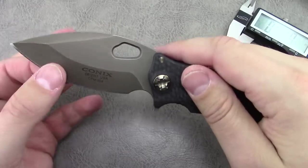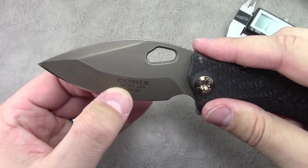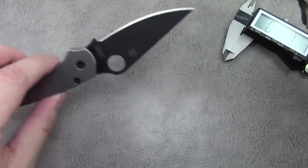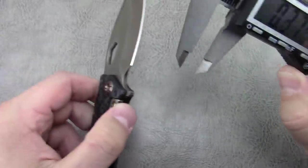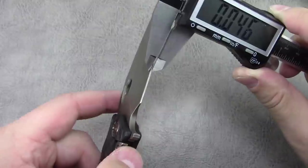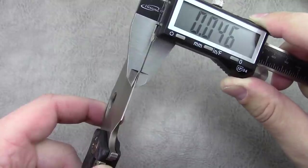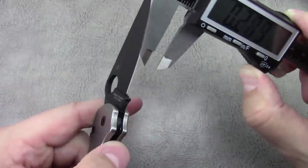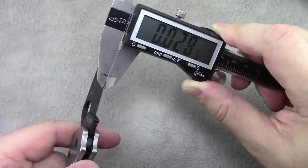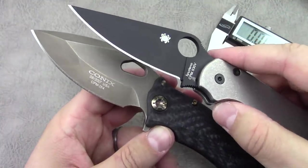A measurement you'd probably be interested in: thickness behind the edge. They've definitely left a little more material behind the edge. This is a knife you could certainly pound on, but not necessarily a slicer like the Para 2. Right behind the secondary bevel it's 0.046 inches, whereas with the Para 2 right behind the bevel it's 0.028 inches — quite a big difference in thickness behind the edge.